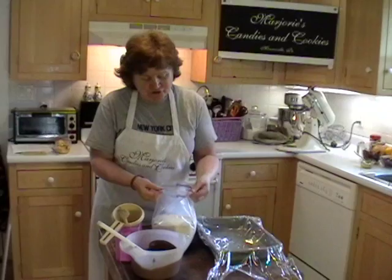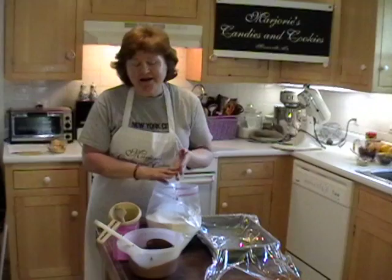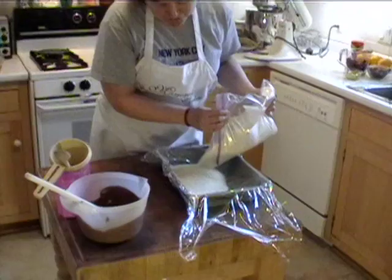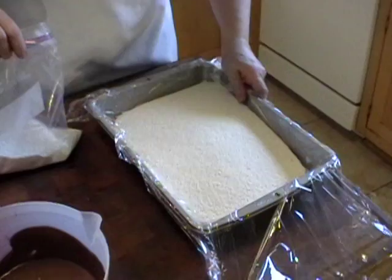You start off with what they call nonpareils — these little teeny white beads. You can get these at any candy supply store. I have quite a few of them because I make them. You can buy several packages, though probably not enough to line an 8x8 pan. You can just buy these little beads.